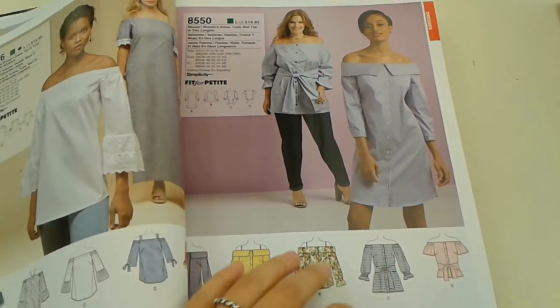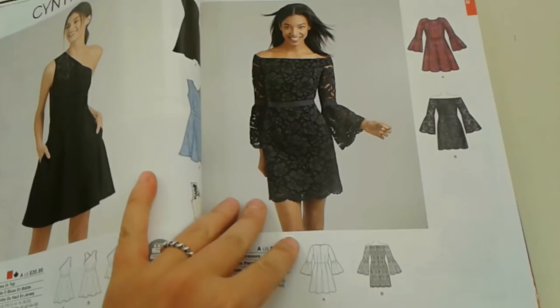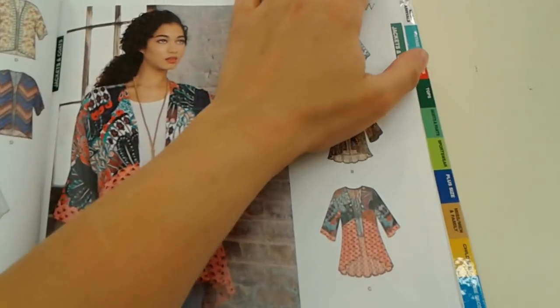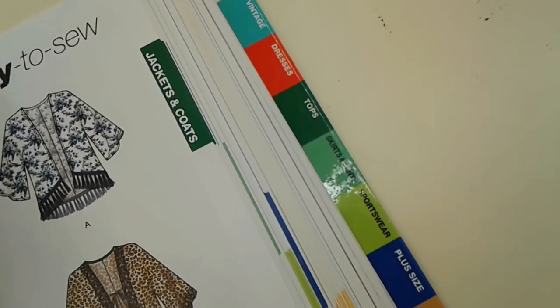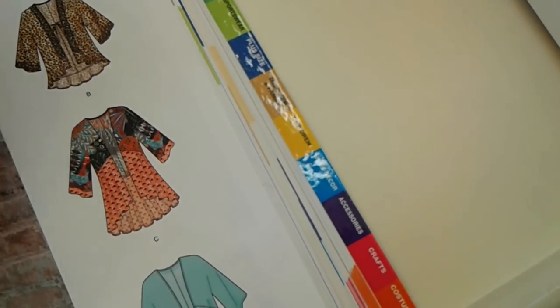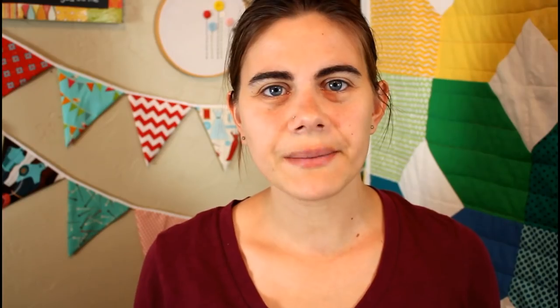When you get to the store, there will be a pattern book from each company, and each pattern book is separated into different categories such as new arrivals, vintage reproduction, tops, dresses, costumes, etc. Some of these sections will overlap — for example, a dress can be listed in the dress category as well as the vintage reproduction category. But also don't feel tied down to the categories.